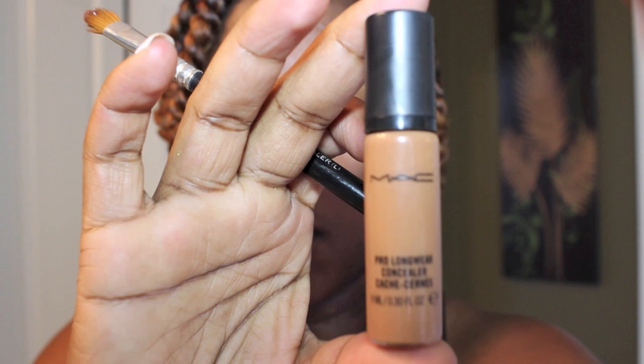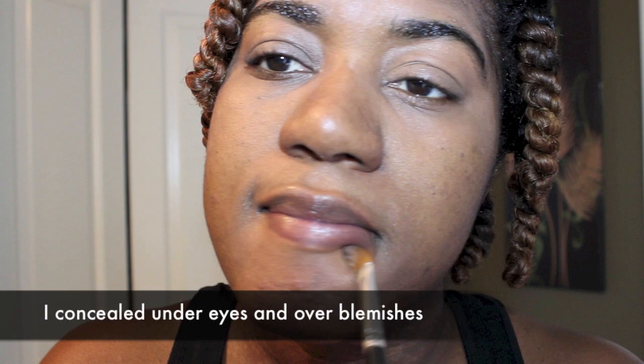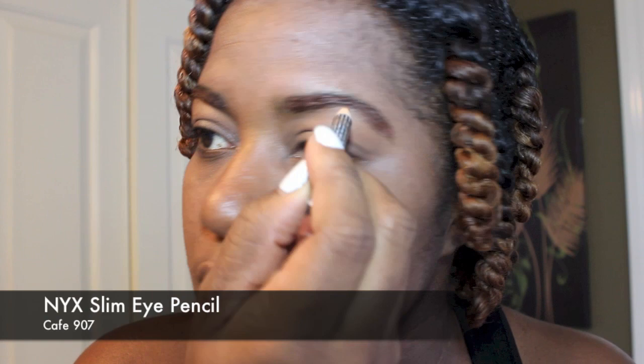I'm also using MAC's Pro Longwear Concealer in NW40. Since I'm going to be wearing a bold lip today, I'm going to conceal the areas that have blotches as well as around my mouth area. Now I'm going to fill in my brows — even though they're not done — with a pencil from NYX, and then I'm just going to spool that out and blend it in.